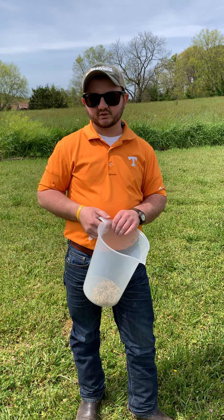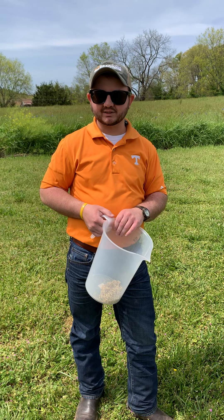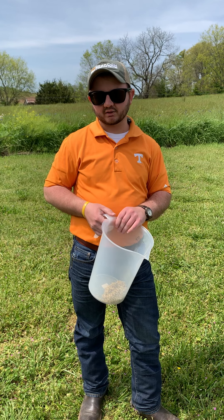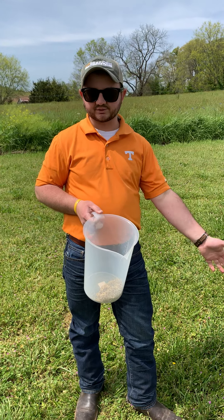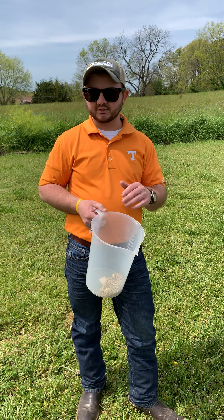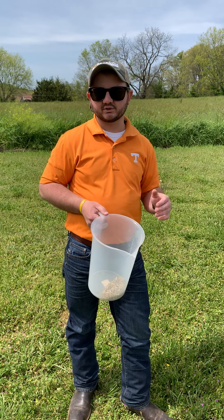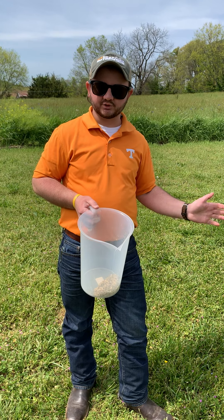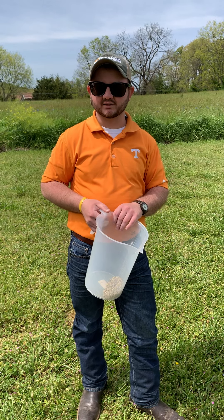Thank you for watching this video. I'm Jacob Boone with Hancock County Extension; the man operating the camera today is Chris Mackey. We'd love to hear from you — you can call our offices if you have any questions. I have one of these probes — this is actually my probe; Chris Mackey is getting one soon. If you're interested in testing your forages, we have one at our office that you can use. I don't have a drill for you, but I've got the probe. Thank you, and I hope to hear from you.